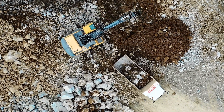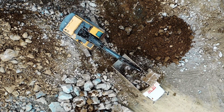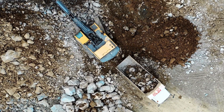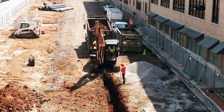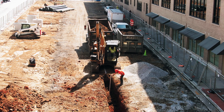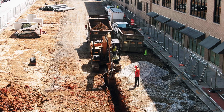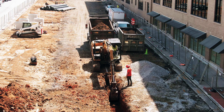That could be done by having the two machines communicate with each other directly, or they could both be controlled by a central computer that runs the site. If that central computer also has the site plans on it and an awareness of where each machine on the site was, then we could run the whole thing like a video game — we call that a digital twin. As well as knowing where to dig and how deep to dig, our automated excavator also needs to know where not to dig.